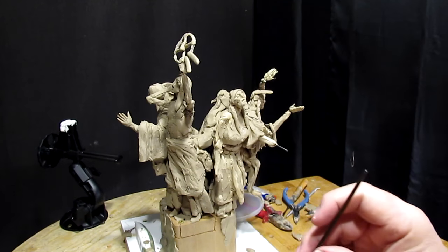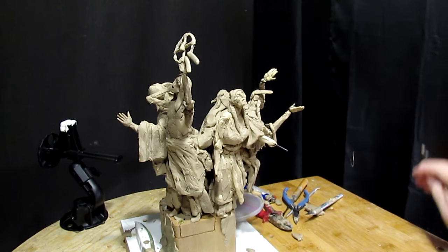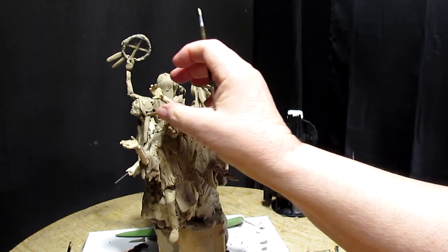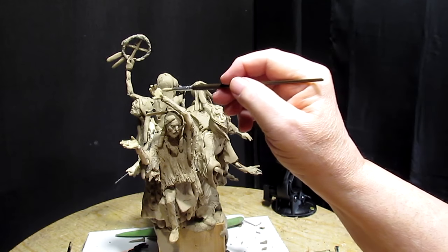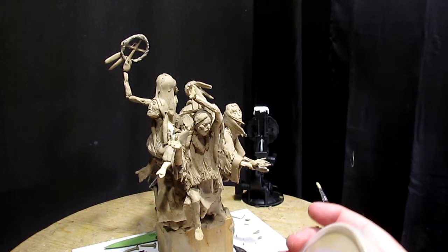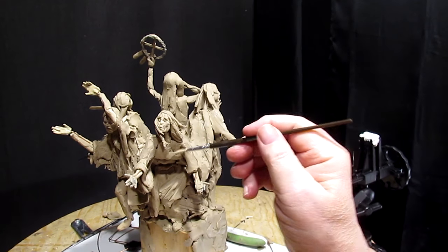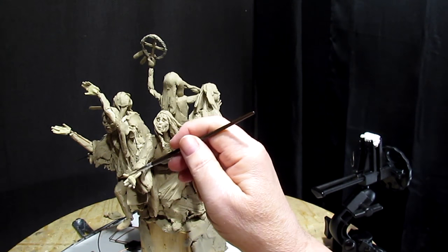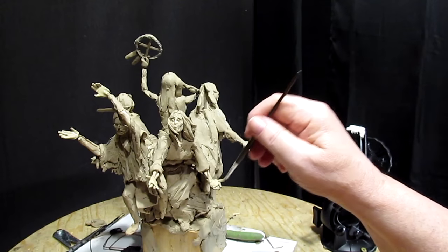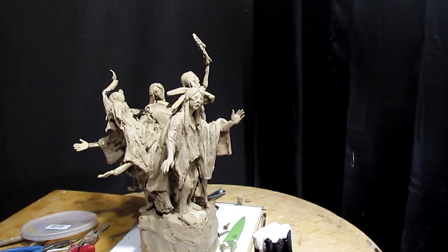So basically what I'm doing today is just going to be putting the hands onto the figures, and then tomorrow I'll come back and retouch them and blend them into the wrists. I'm going to repaint these hands here because they were done with a very thin coat from the old paint. I believe these hands are okay so I'm just going to leave those the way they are.